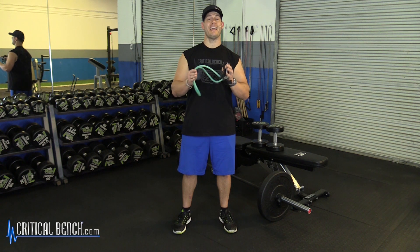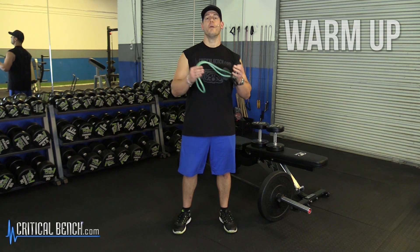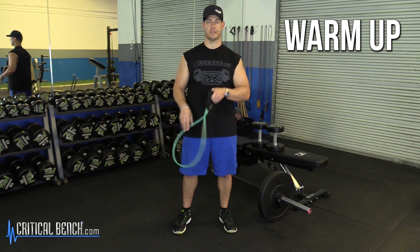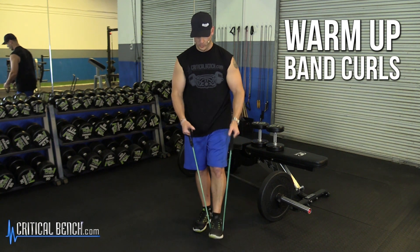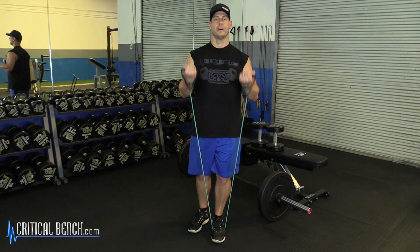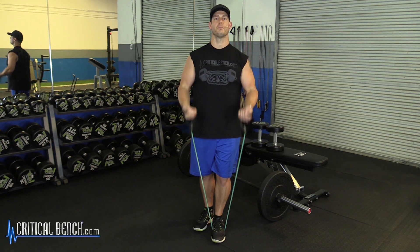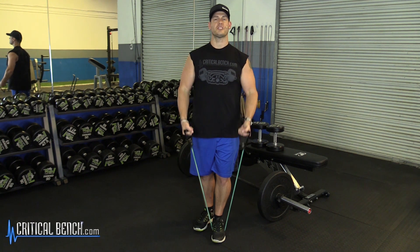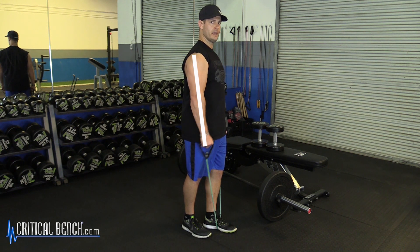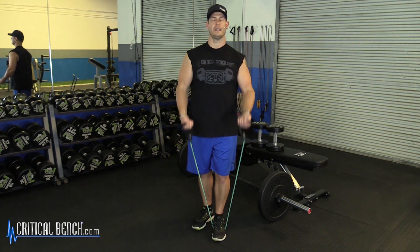Your biceps workout may come at the end of a back day, so your biceps are already warmed up and you can get right into them. But if you're doing them on another day — maybe an arm-only day, biceps and triceps, or biceps with chest — you want to warm them up. A good way to do that is just with a simple band and do some nice strict curls, full range of motion, good contraction at the top. Hold it for a second, squeeze some blood into those muscles. Fully extend the arms all the way down, locking the arm so you feel your triceps lock up at the bottom.